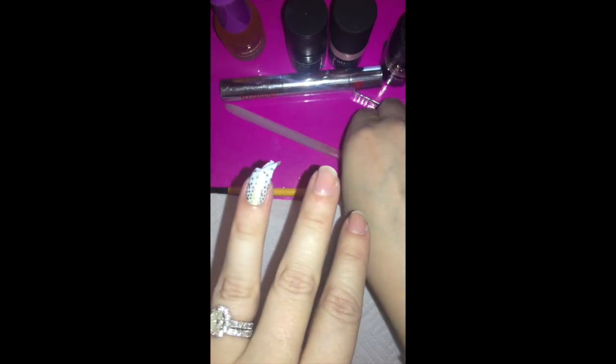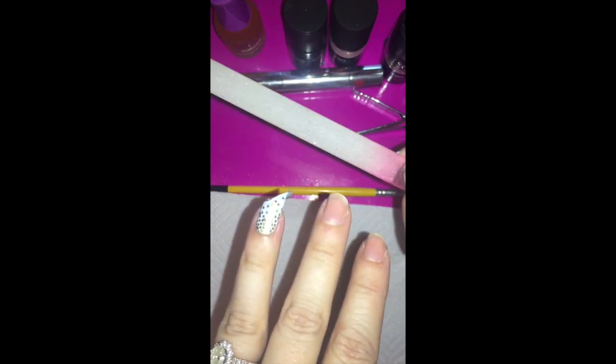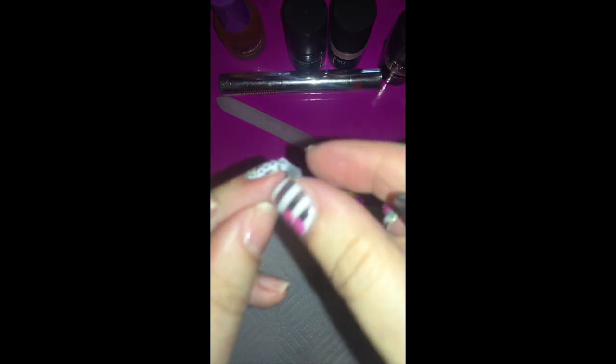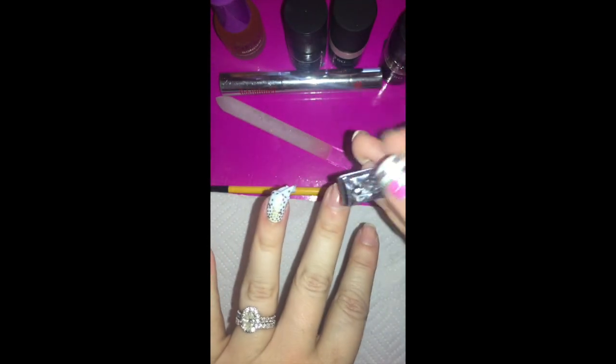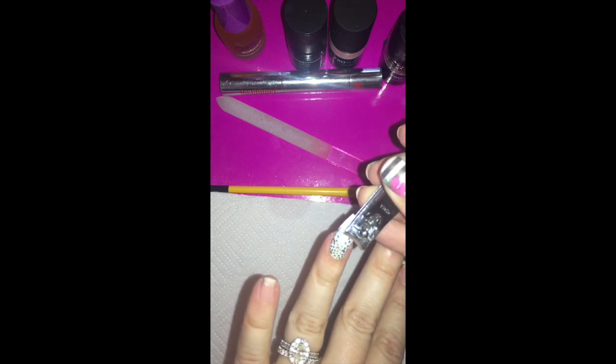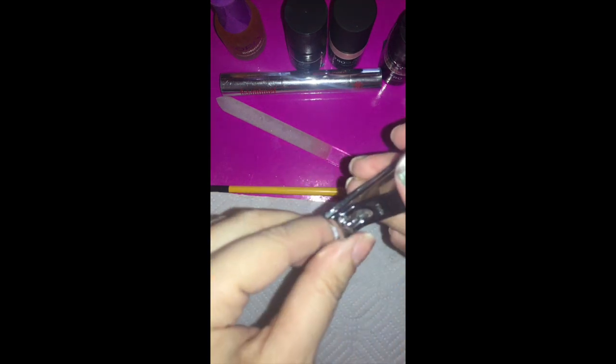If you're a filer, grab your file — Jamberry now has glass nail files on our website that last forever. In a 90-degree downward motion, file off your jam. If you despise filing like I do, you'll use the clippers and get a tiny bit of your real nail along with the jam. You don't just want to cut through the jam, because then it could stick over the edge and cause the whole thing to lift.